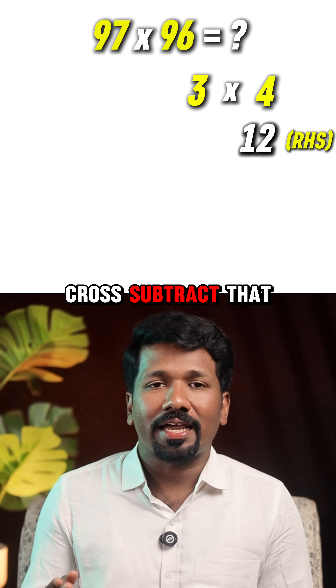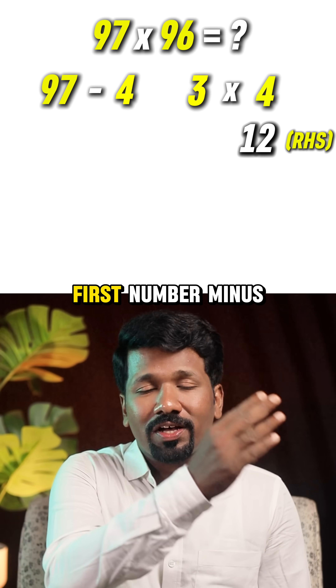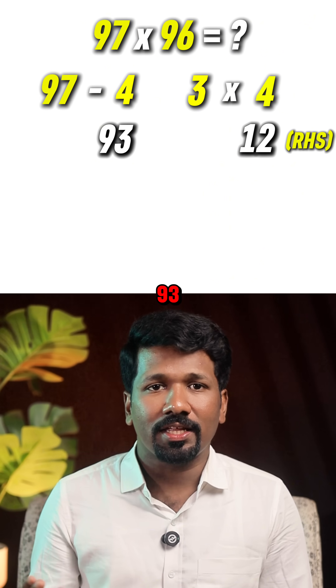Step 3: cross subtract. That is 97 minus 4 — first number minus the second difference. 97 minus 4 equals 93.